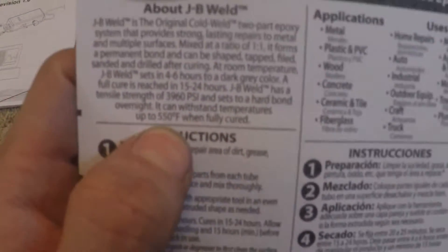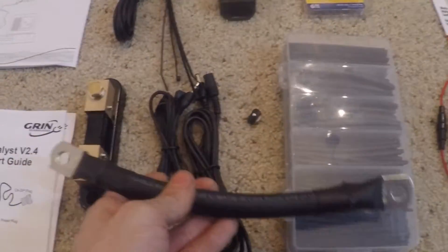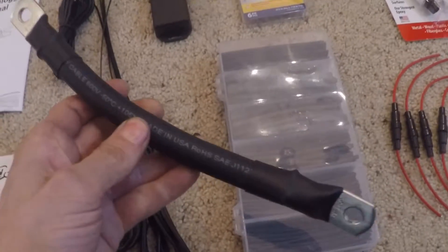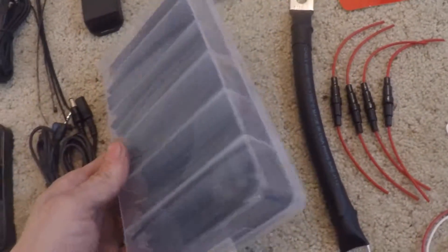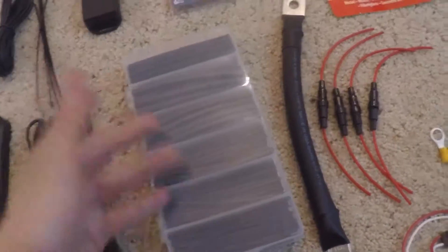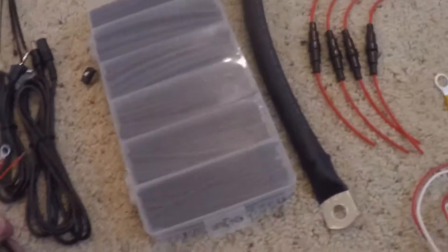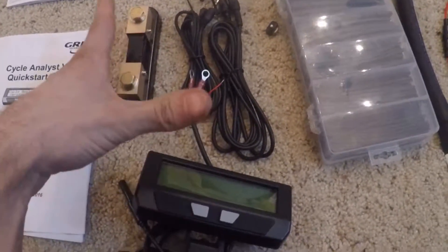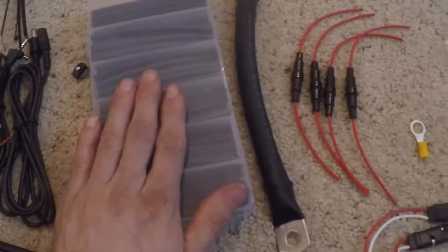The reason we're using JB Weld over other epoxies is its operating temperature — it's 250 degrees higher than anything you'll find at your local hardware store. You'll also need a big cable that goes from your negative terminal to your shunt, and the other existing cable goes from there to your controller or battery, whichever way you have it configured. Per Doc Bass's recommendations, we're going to isolate the four sensing wires connecting to the shunt from the Cycle Analyst and the shunt using 1-amp, 250-volt fuses with holders.